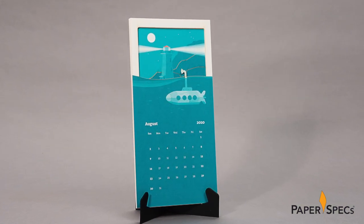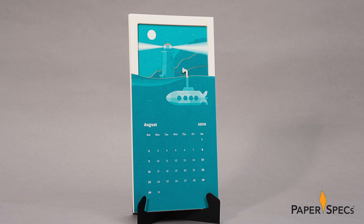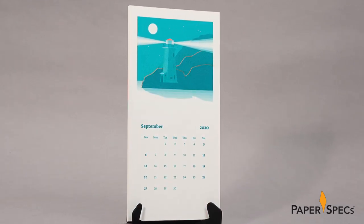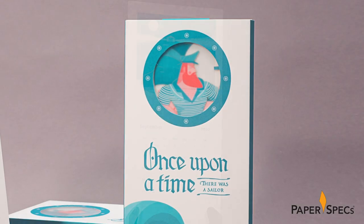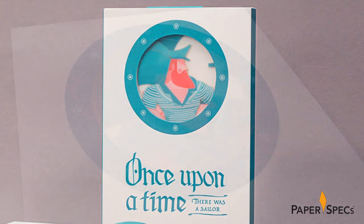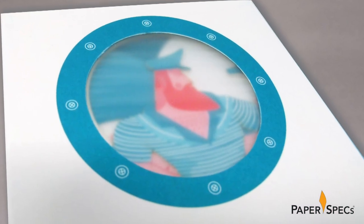August's Submarine, for example, allows a sneak peek of the next month, at the same time providing a picture frame for September's lighthouse. Even the packaging is creative, with January's Sailor heroically framed in a die-cut ship's porthole complete with an actual translucent film window.